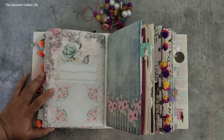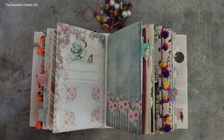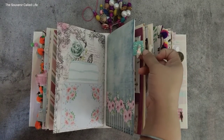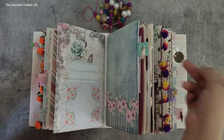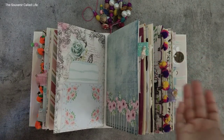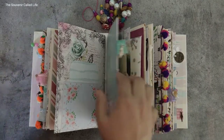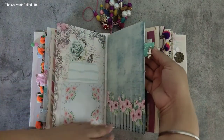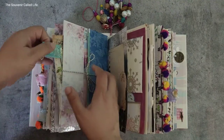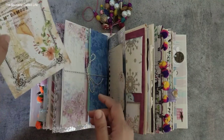This is a charm — the person for whom I've made the journal is a counselor and a therapist. I saw this hand charm and I added it because I knew she's the one extending the hand to others, helping them out. She is doing such good work. So this is her hand extended out to people to help them. There's a full-size pocket right here with this beautiful journaling card.